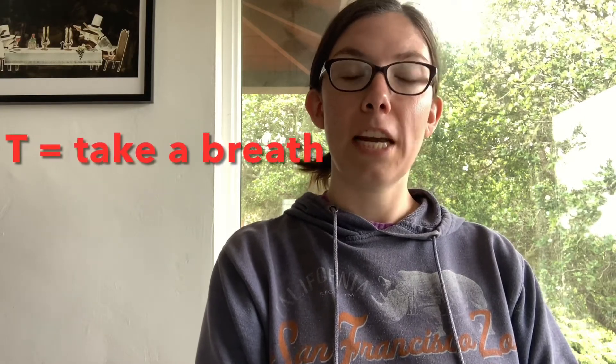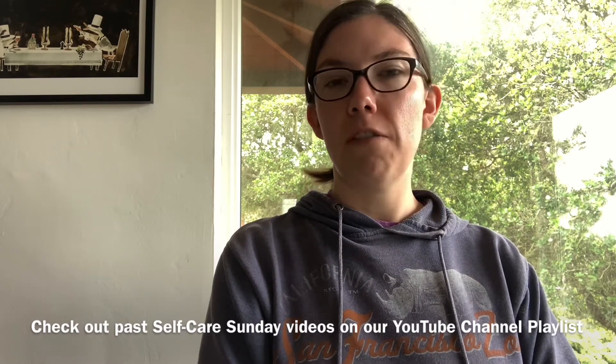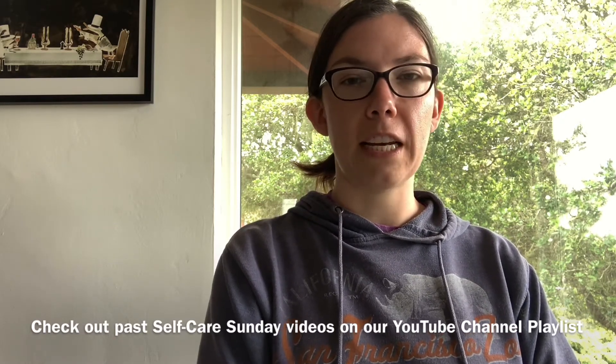The T is for Take a Breath. So once you've stopped and sat down or separated yourself from the situation, just take a couple of deep breaths. If you want instruction on various breathing techniques, you can check out some of Sarah's earlier Self-Care Sunday videos — she has great videos on different types of breathing. But a simple breath in through your nose and out through your mouth will do, and a couple of them really helps to ground and center you.